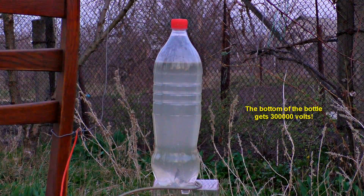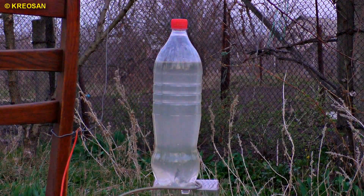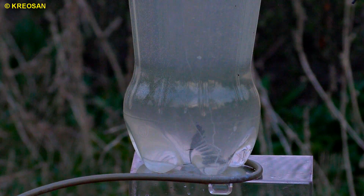Here is the bottle. Frankly speaking, I can't explain this phenomenon you see right now. I guess the energy is accumulated on the plastic — I mean the bottle — it functions like an insulator and then the energy just breaks the limit. Boom!